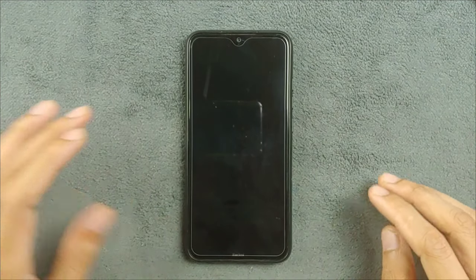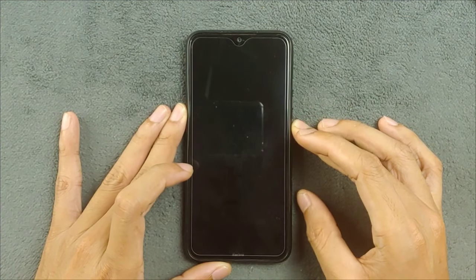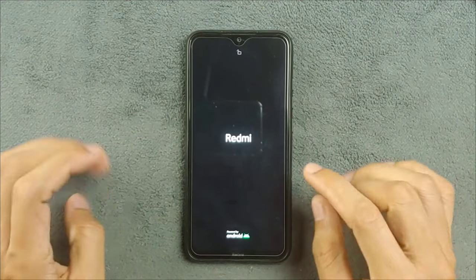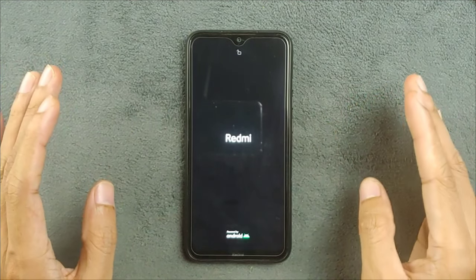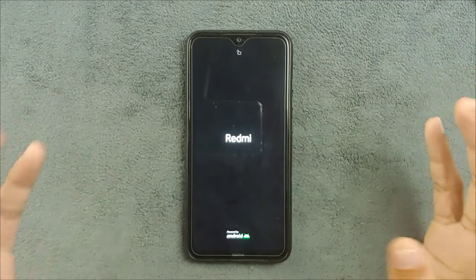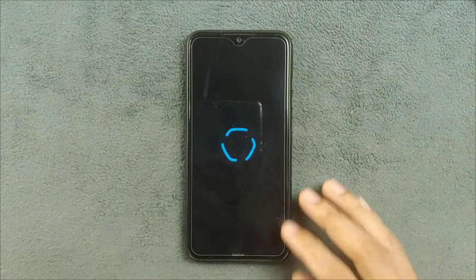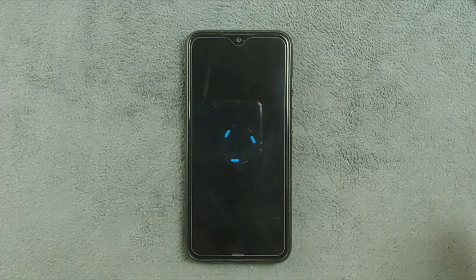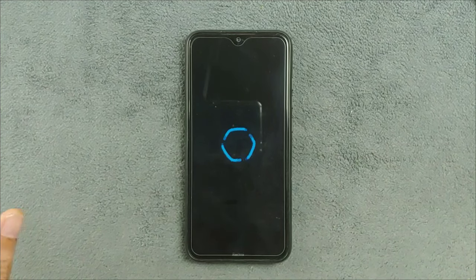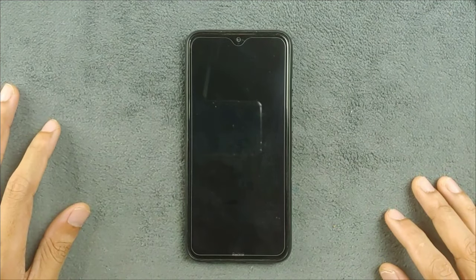Hey guys, welcome back to another new video. In this video we are going to explore another custom ROM for our Redmi Note 8 — this time we have Superior OS Extended version based on Android 14. I've reviewed a few ROMs based on Android 14 and most of them are based on AOSP. I'm getting a bit bored because most ROMs coming for Redmi Note 8 or Redmi Note 6 Pro are AOSP-based. I'm really looking for ROMs based on One UI, OxygenOS, or similar, but there's nothing like that available.